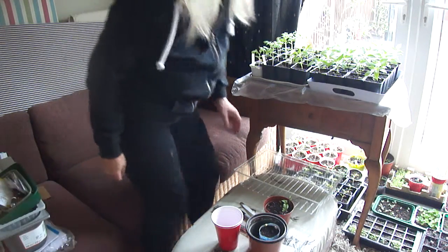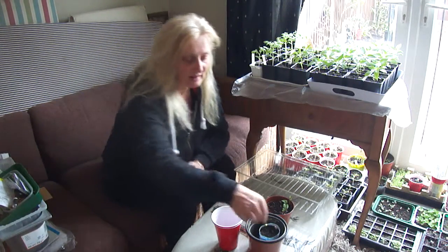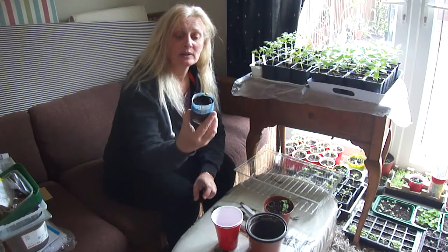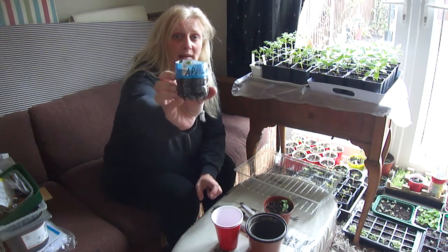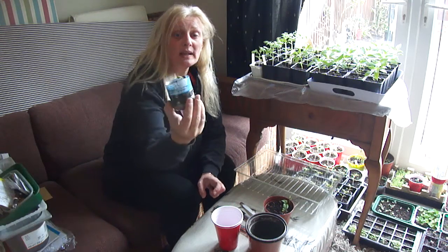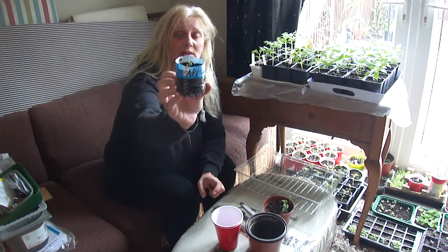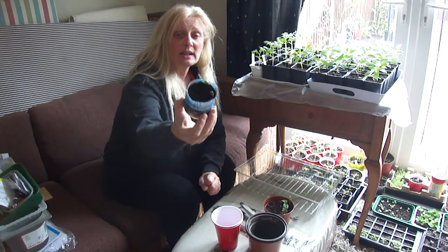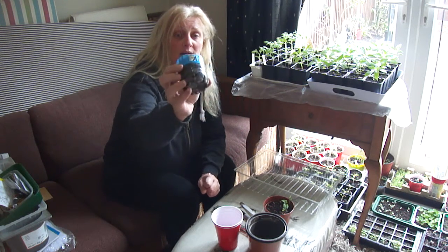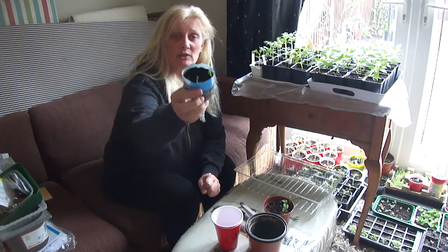Good morning. So I was talking earlier about a garlic apple. These were put outside in the winter, just in a little bit of soil with some gravel at the bottom, and two have germinated.